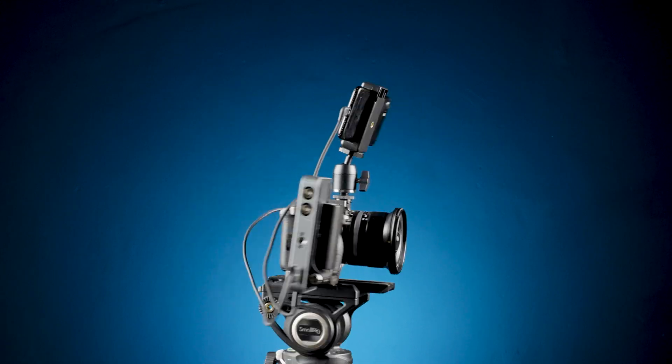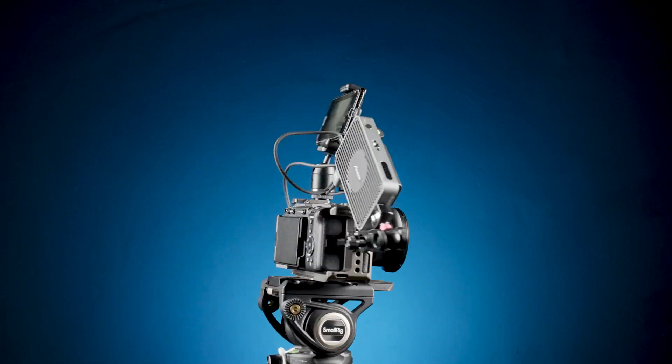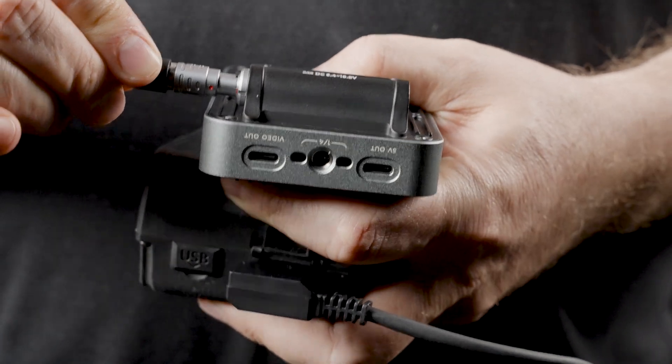As I mentioned, there are a lot of quarter-20 mounts here and you can pretty much rig the Simo Pro and your phone however you like. And because the Simo charges your phone while it's on, you only need one battery to run the entire rig.